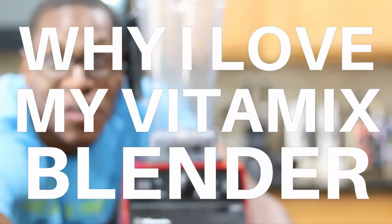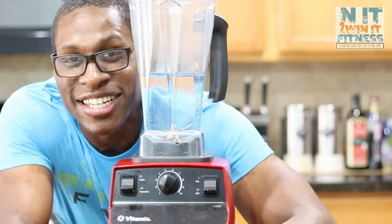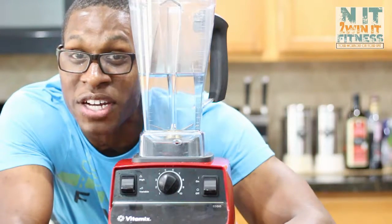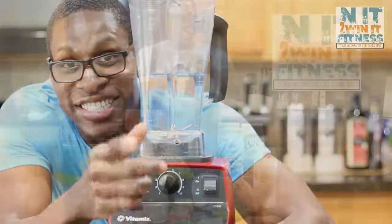What's up winners and welcome to In It to Win It Fitness. In the kitchen today I want to talk about the Vitamix and why it's such a great piece of equipment or blender to have inside your kitchen.